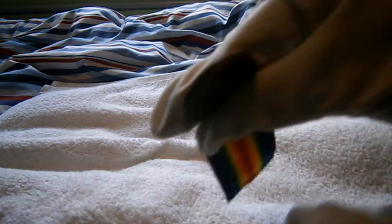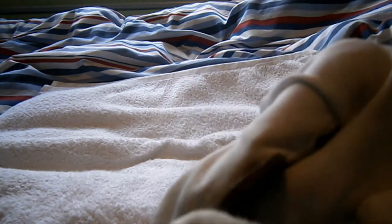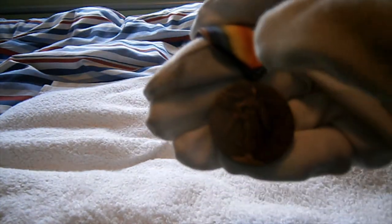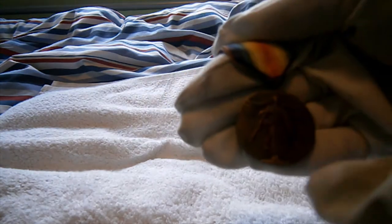Like every other First World War Victory Medal, these are never named around the rim like British medals are. They're only named when they come with the box. So all the ones you're going to find that are genuine originals like this one, without a box, could belong to anyone.